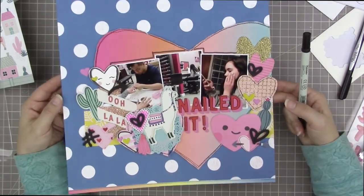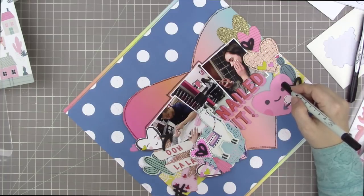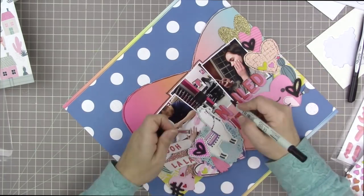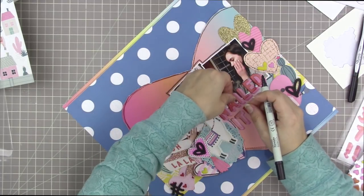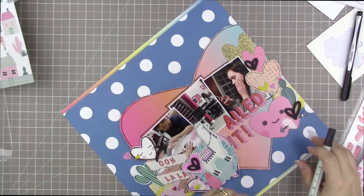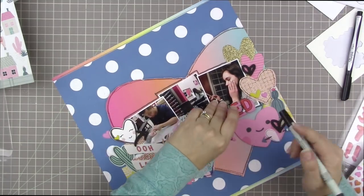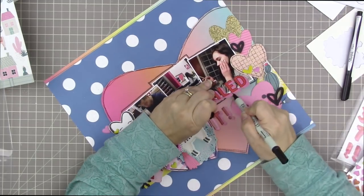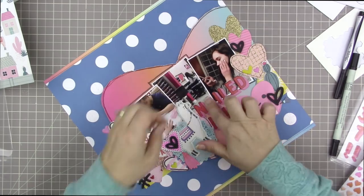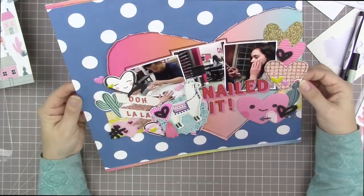I mentioned it didn't have the boldness I wanted, so I'm using that Zig Writer again, going around the photos to give them a little more emphasis. I'm actually going to pull them off and outline behind them — even though you don't really see all that much of it, I still like the look enough to pull them all up and outline right underneath. They're stuck to the photo, so I can just do that, except the N and the A were not stuck to the photo.